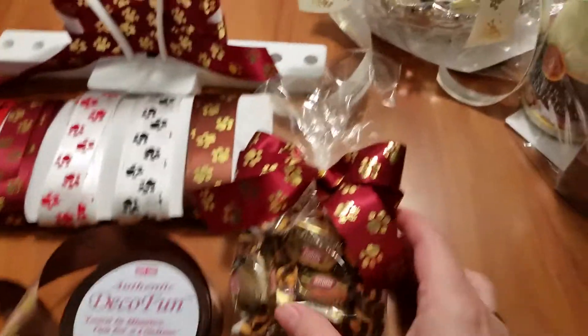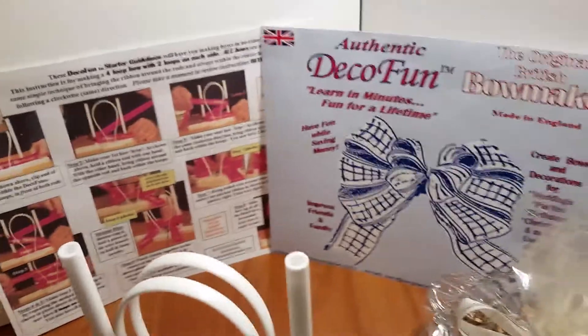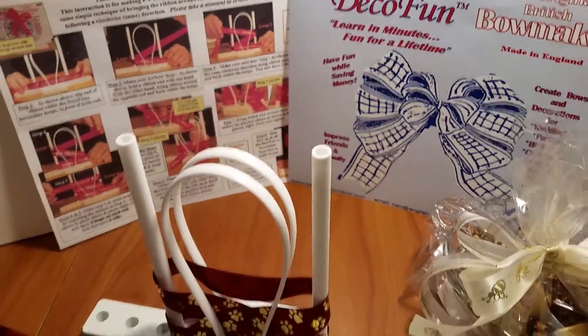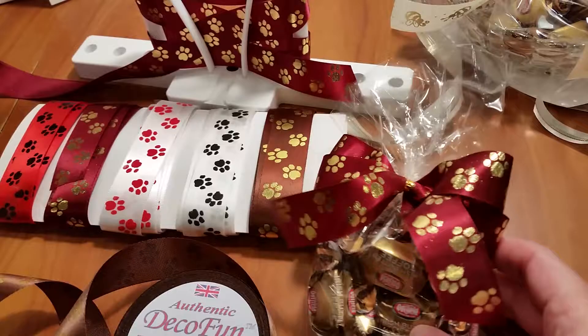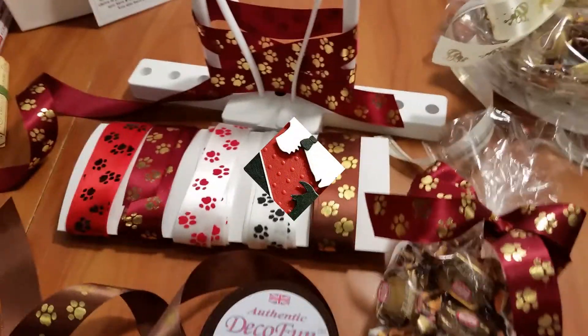Also, I have a bag of sweets here. You can see I made it on the DecoFun bow maker, and you could use this for a party favor or just little gifts to give people. Thanks for taking a look.